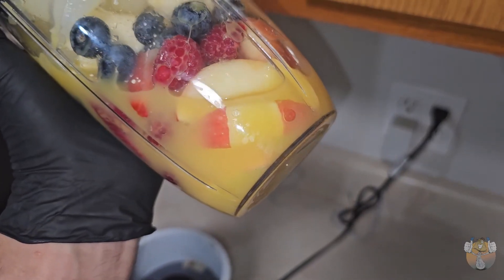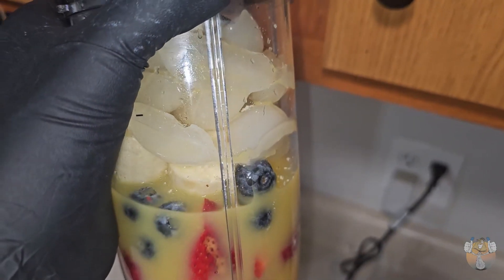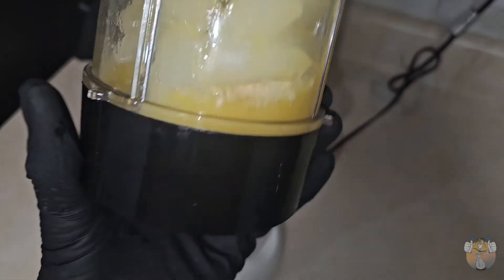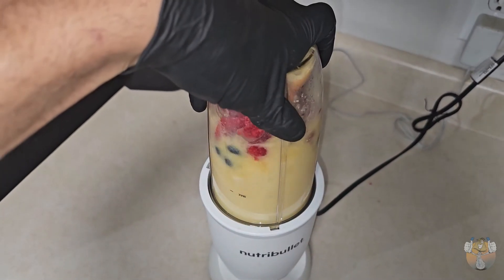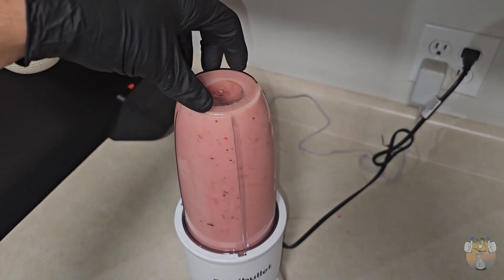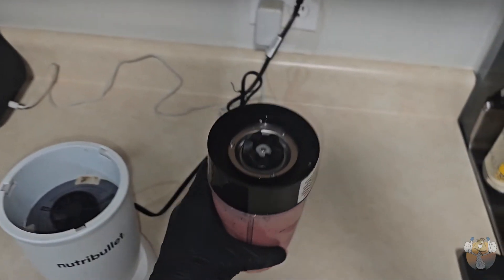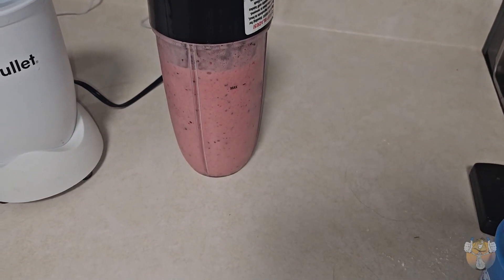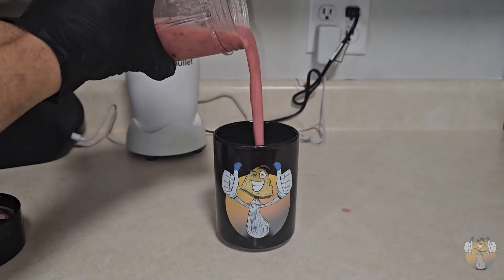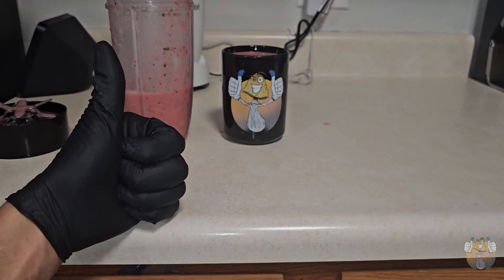This ain't no cooking show, but I have some blueberries, strawberries, raspberries, an apple, banana, orange juice, some ice, and I measured out one gram of our lion's mane. We're going to blend it up and here we have — finally ready to go — our lion's mane smoothie by Mr. Easy Blue. Let's go!